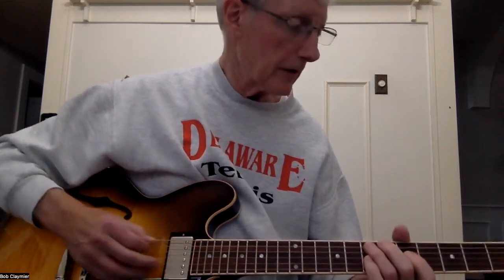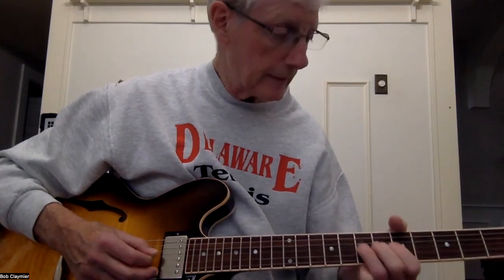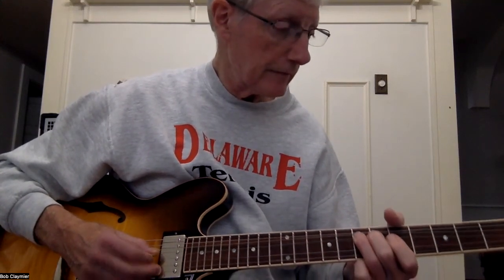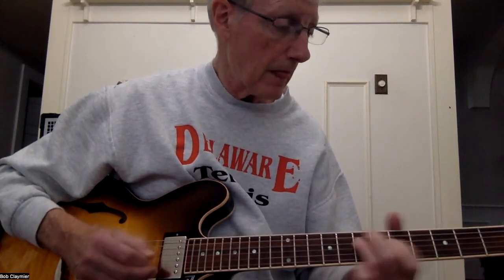Okay, then the ending - you're starting again on seven on A, seven-five-seven. Then you're going to do that pre-bend again: start on seven G and pre-bend it, back to five, and then seven-five-seven. Okay, now let's put it against the track and see how we do here - hope I don't mess it up too bad. Okay, here we go.